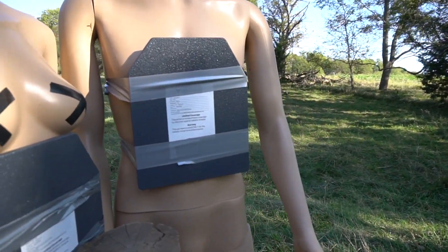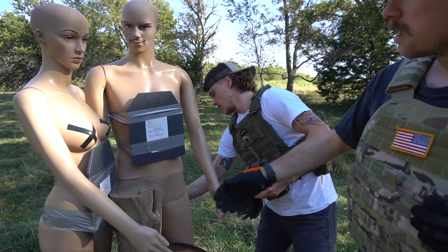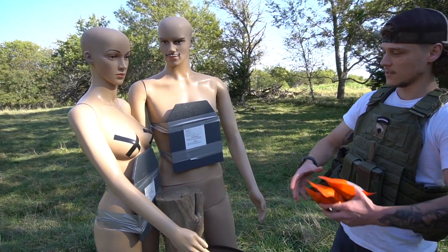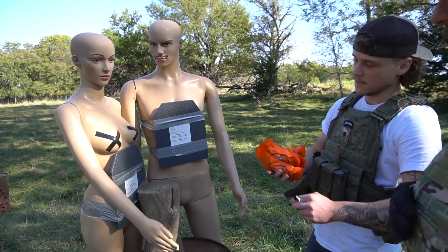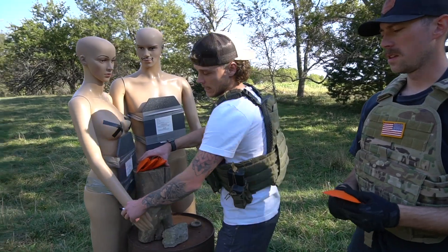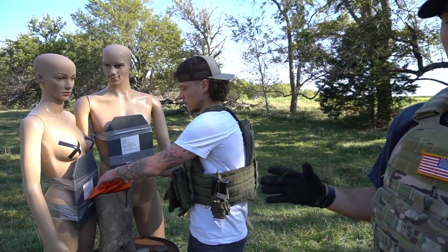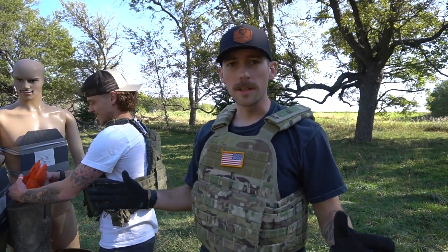We're going to start off with our nice friends Ken and Barbie — they're going to be our test dummies. We're going to start off with four little packs of Tannerite and see what that does, then move up from there. Don't worry, they are communists, so no one's innocence is getting hurt.